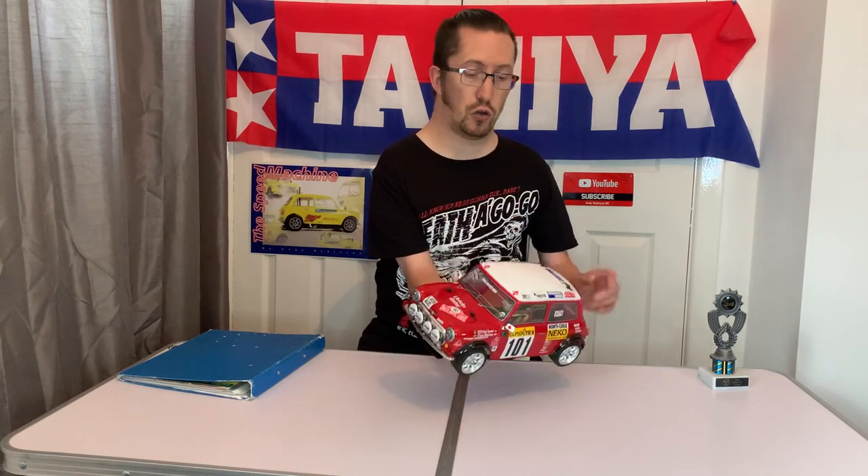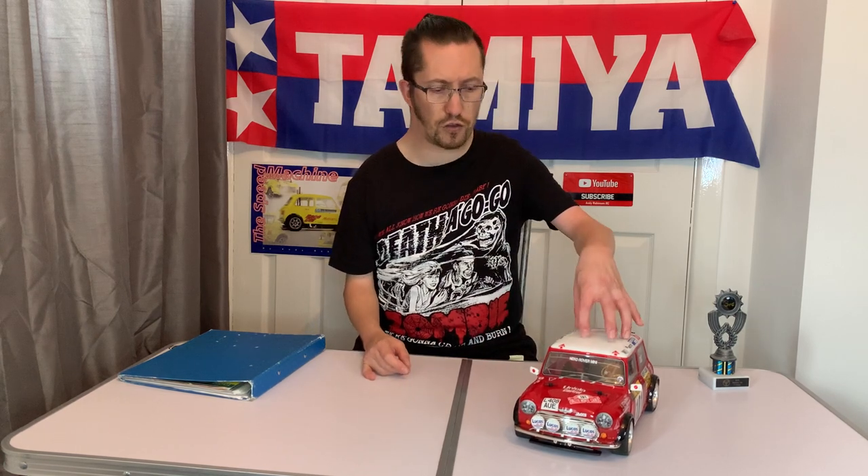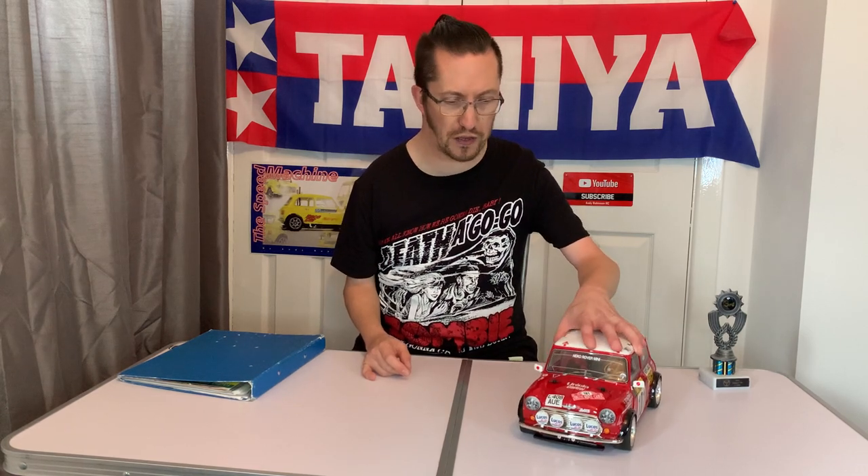We're going to be getting this running in a video soon. I'm planning to do a head-to-head — I've got my MFX-01 Escort Mark 2 Rally and the M05 RA Citroen 2CV, so having got this as well let's do a head-to-head with all three in the same video. If you want to see that please consider subscribing to the channel so you don't miss it. Also come find us on Instagram and Facebook under Andy Robinson RC.